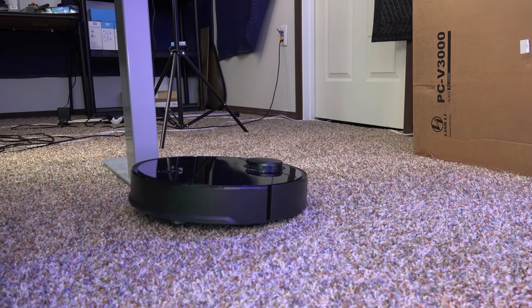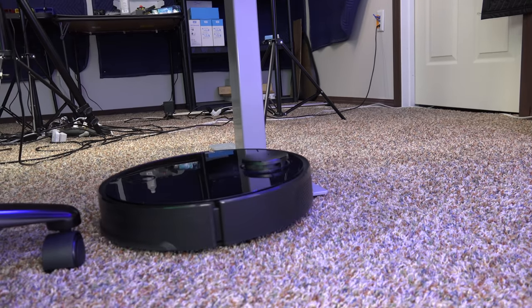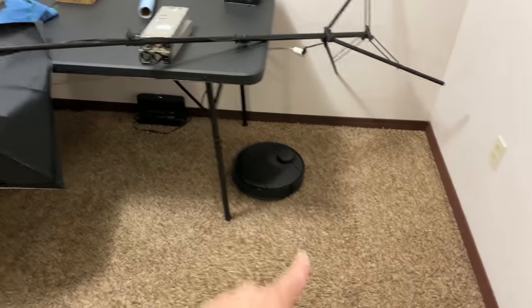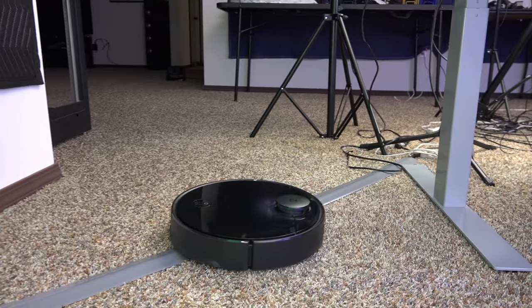My Roborock E20 has been running every two days since I've owned it and has been very reliable. The sad thing is the S4 is actually way more powerful and capable than the E20 — I've seen it jump over some crazy stuff. In my basement it was crawling over things and actually knocked over some of my studio lights. It has the power to get over a lot of different obstacles, but on fluffy carpet it just has no idea what to do.